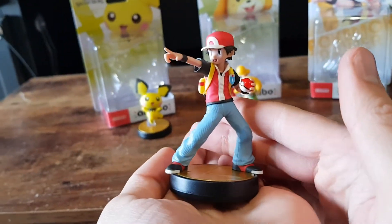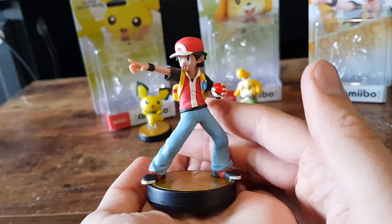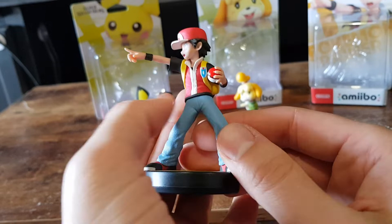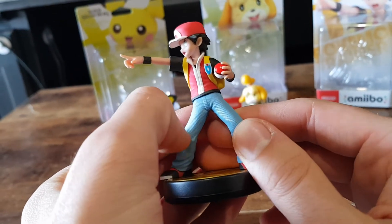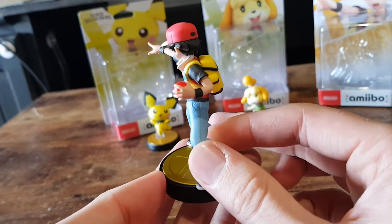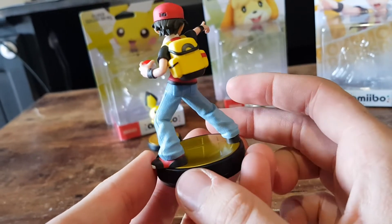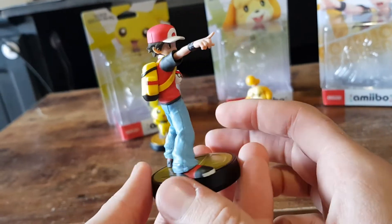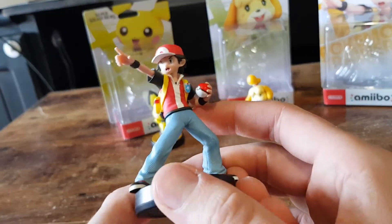Here we have the Pokemon Trainer Amiibo. No stand for this one, no supports — it does its job by itself. Textured pants, nice shiny Pokeball. Nice little 360. Awesome.